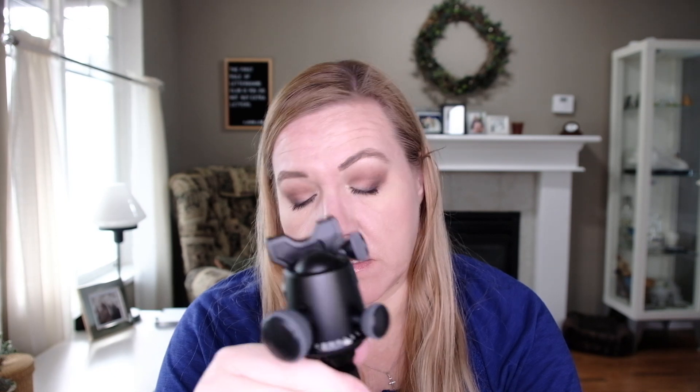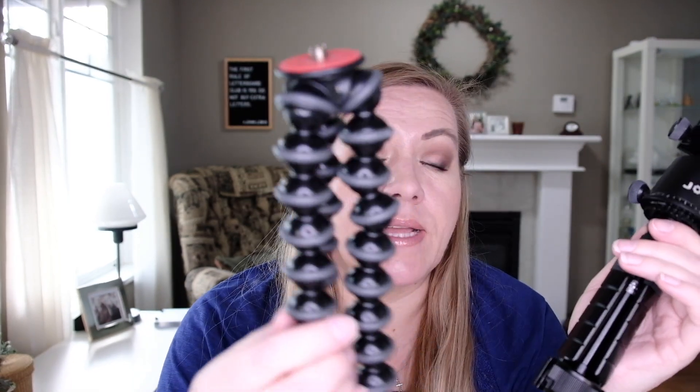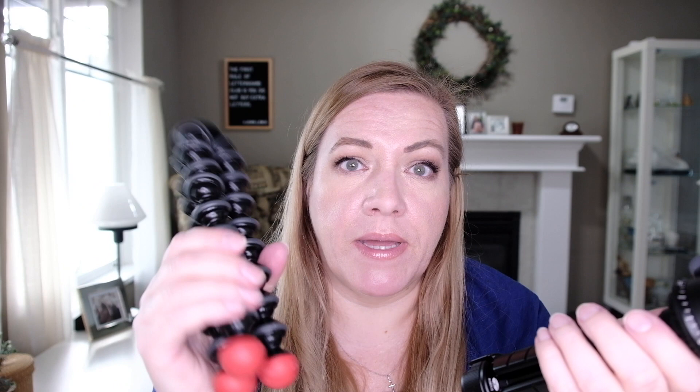This is the Sirui — oh, how do you say that? Sirui? I'll write the name below. Sirui 3T-35K. It also comes in red if you want. And this one — the Joby — I will keep because it's handy to have, but it's not my favorite.